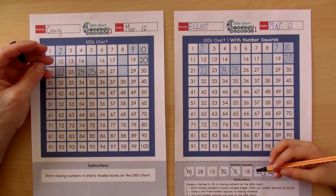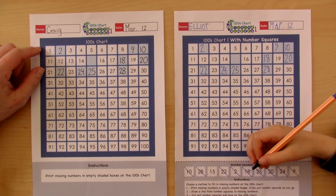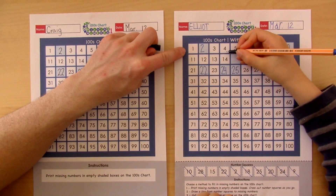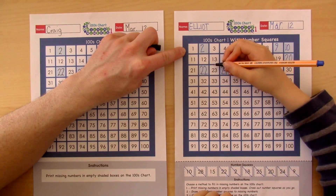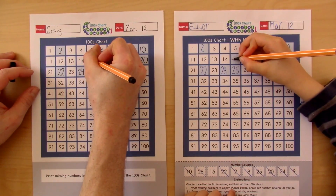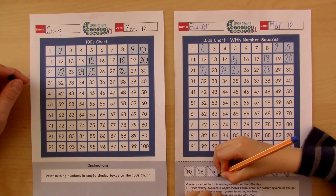18. Where does 18 go? Here. And what's the very last number? What could you do to figure out what it is with this information here? How could you tell what that number is called? One, two, three, four, five, six, seven, eight, nine, ten, eleven, twelve, thirteen, fourteen, fifteen. Fifteen. Okay.